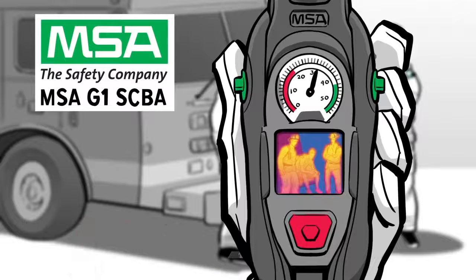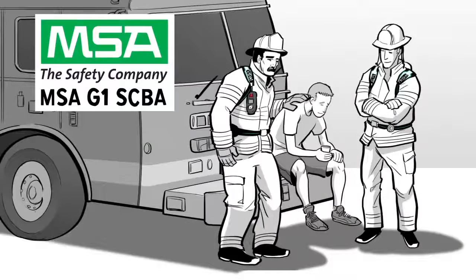The MSA G1 integrated TIC, giving your team vision when they need it the most. Because when you go in, we go in with you.